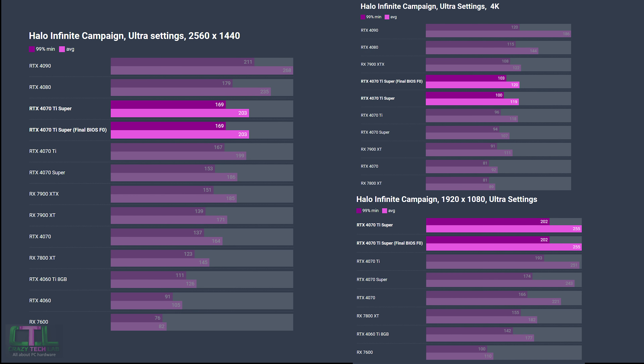Next is Halo Infinite. The graphs are arranged with 1440p taking up more space due to more GPUs tested at that resolution. At 1080p and 1440p we see no difference. Stepping up to 4K we do see a very slight uptick: the minimum 99th percentile rises three fps from 100 to 103 and the average frame rate rises by one fps, but still not enough to overtake the RX 7900 XTX.